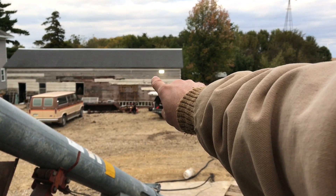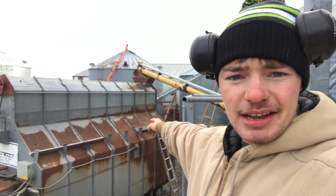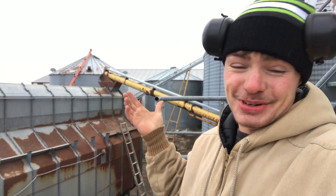We wired up that light right there, that way when we're pulling semis on we can see. Then we just got to put the door on that bin right there, then check a couple belts and stuff, and then we should be ready to go.